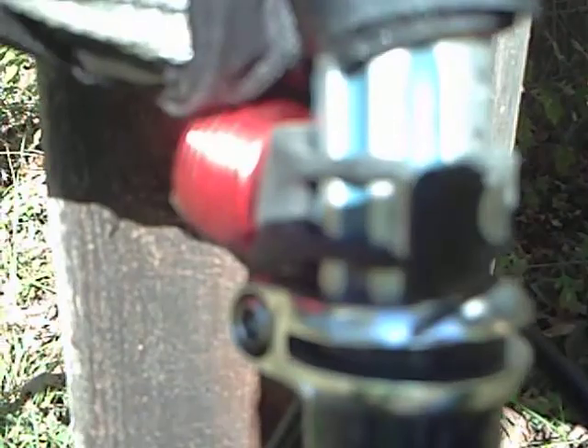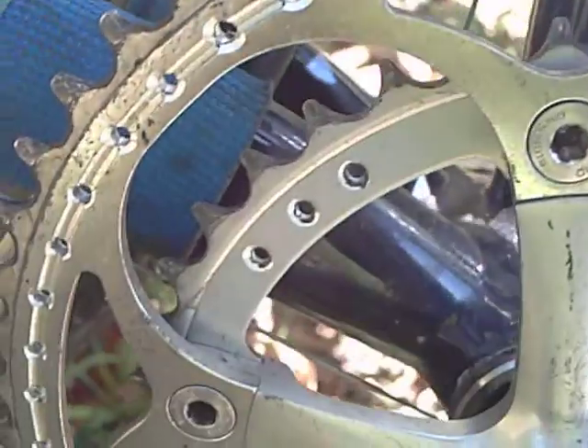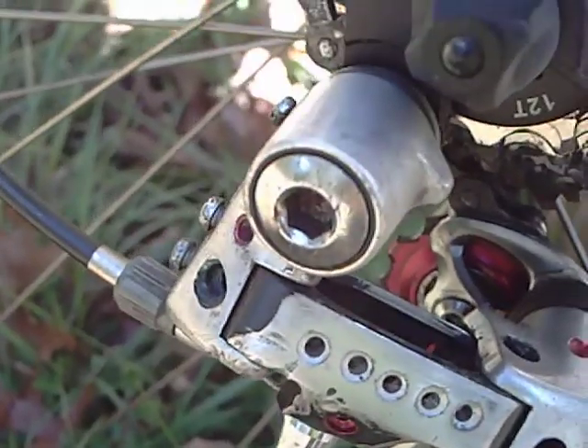I did a little bit of countersinking — not through-drilling, but just a little countersinking along the front of the post as well. I was careful to use really small holes. They look a little larger than they are because I countersunk all of them, and it took a long time. But I made sure to keep the amount of material I was removing as small as possible. That's precisely because there's good drillium and bad drillium — bad drillium is where too much material is removed and it basically becomes unsafe.